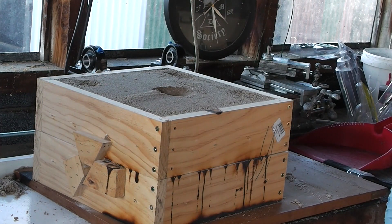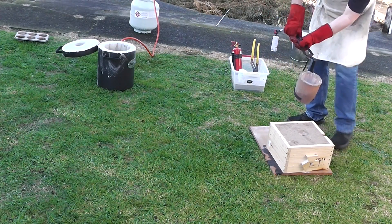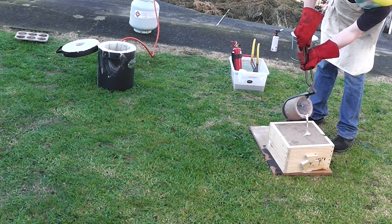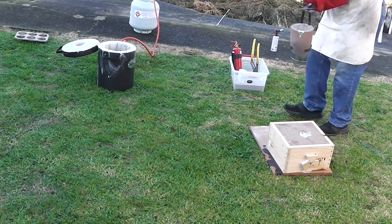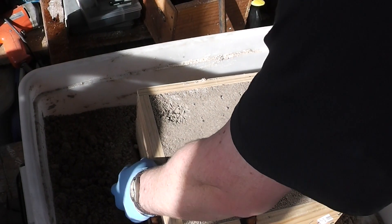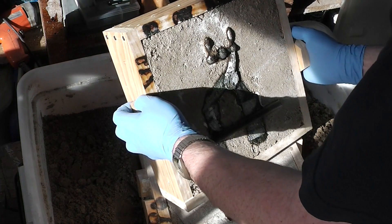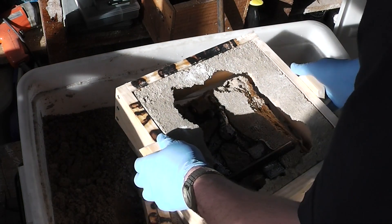Right, chop this outside and fire up the burner. Now to see if I was wasting my time or not. Initial signs point to promising.